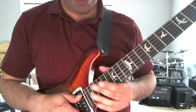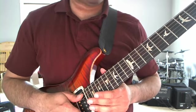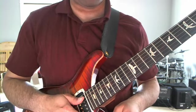Alright, so I got some requests to explain the intro and the solo for 'But It Rained' by Parikrama. It's been a long time since I played that song, so I'm likely going to make some mistakes. Please forgive me, I will go back and correct them if I do.